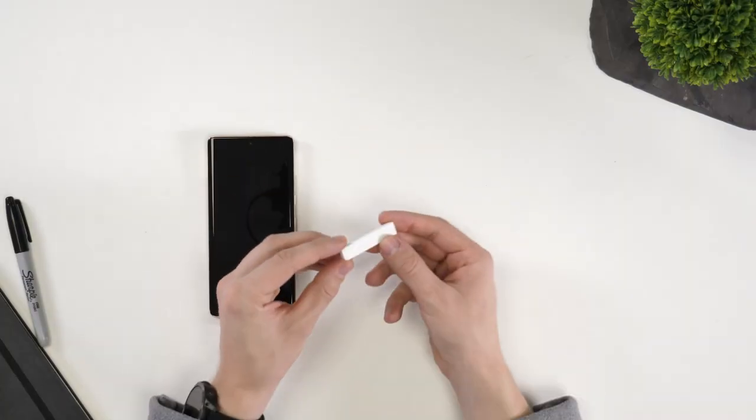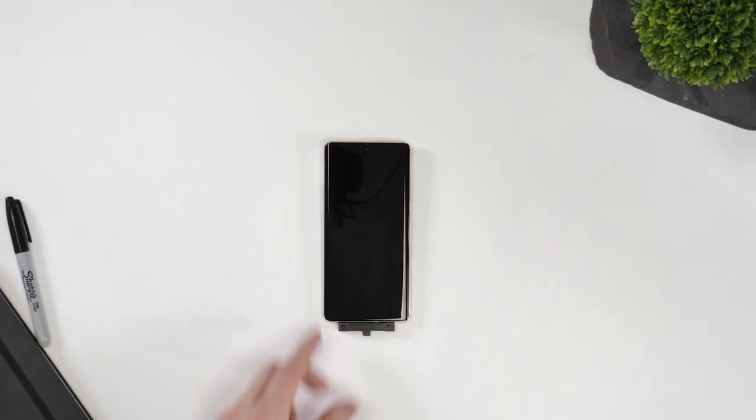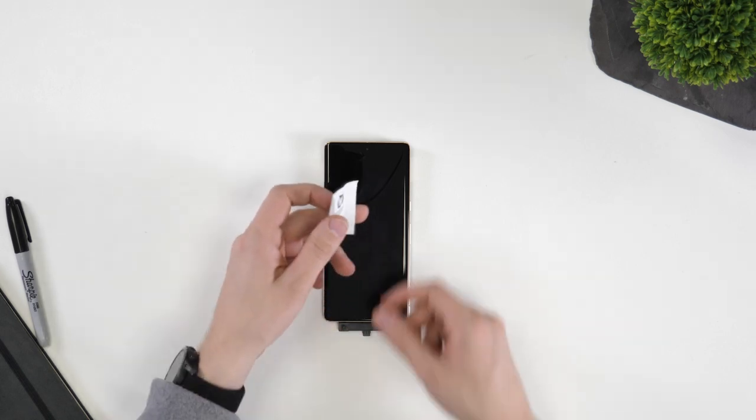After doing this, we need to take the adhesive anti-slip rest and stick it onto the table. We first need to spend a little bit of time making sure we give the protector the best possible base to adhere to.